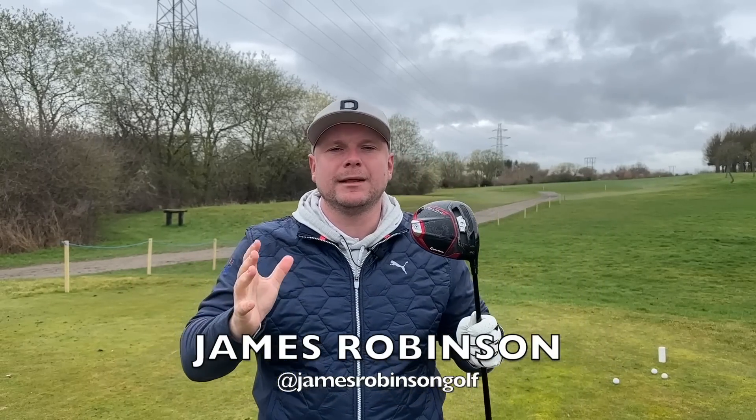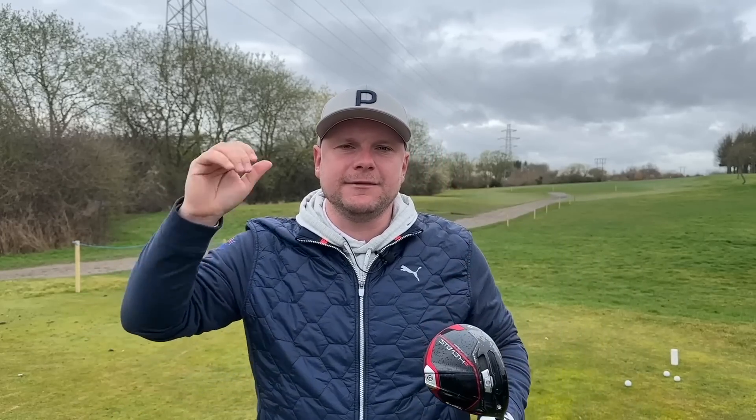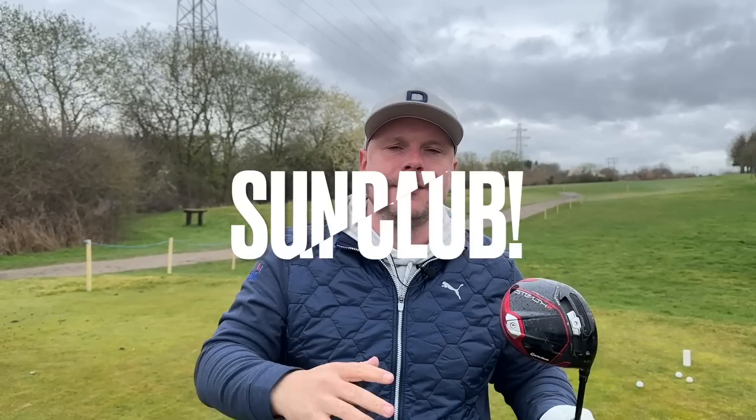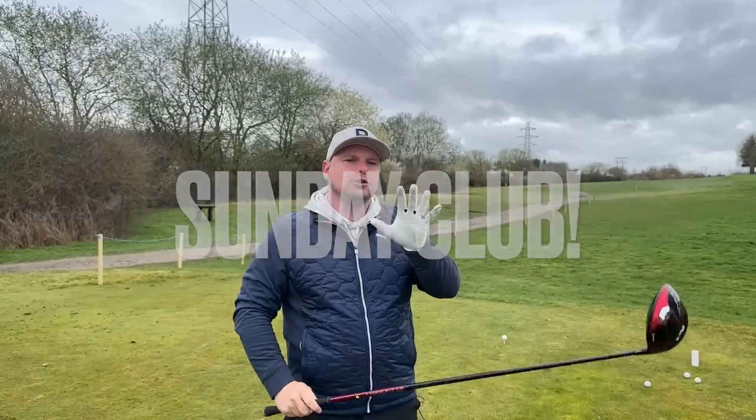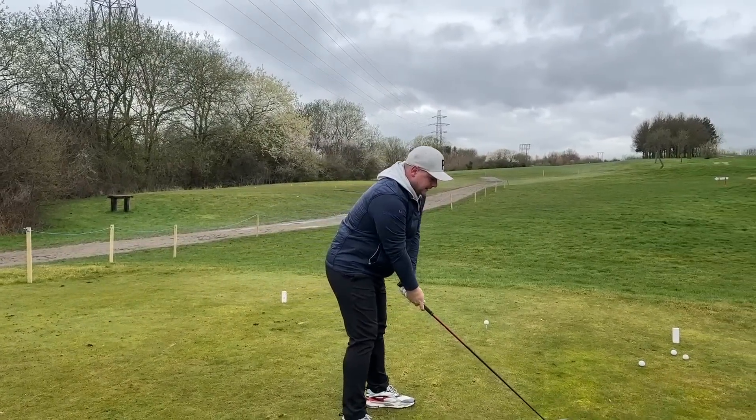Hi everyone, my name is James Robinson and welcome back to Get Good at Golf. On this channel we try to help you get good at golf through Monday to Friday. If you want bonus content, giveaways, or behind the scenes access, make sure you check out our Sunday club for extra content. But today we're talking through just how not to start the golf swing and how you can play much better golf.